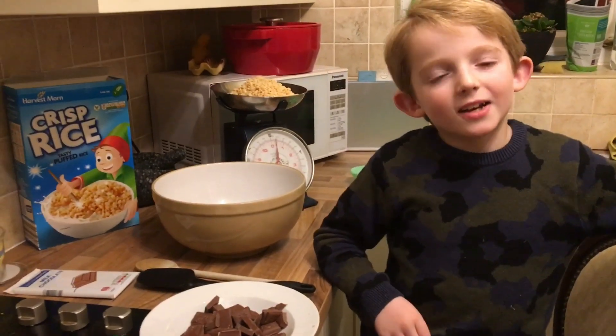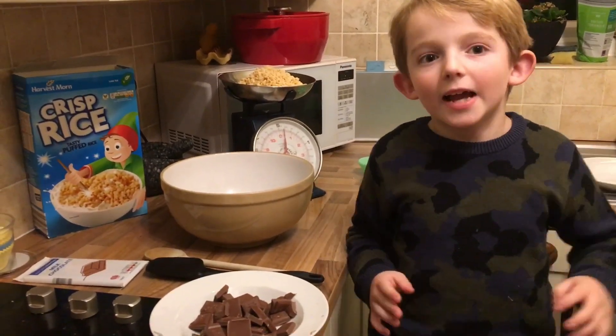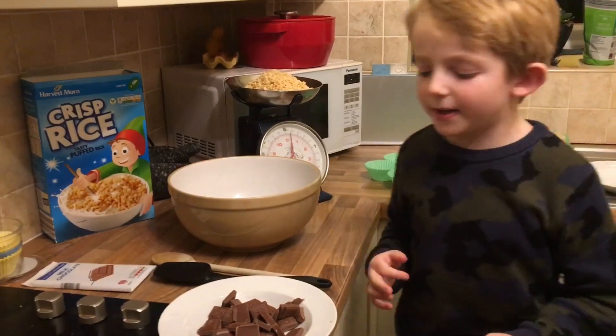Hi and welcome back to TEDxWalks 2019. Today we'll be making Rice Krispies cakes.